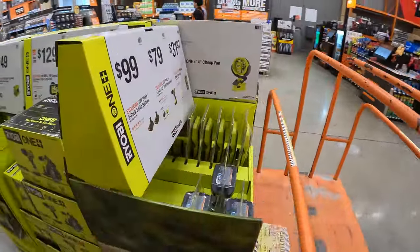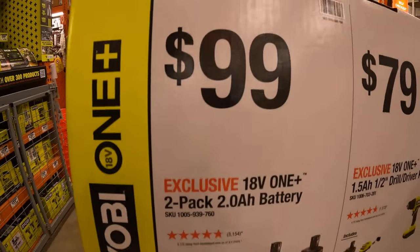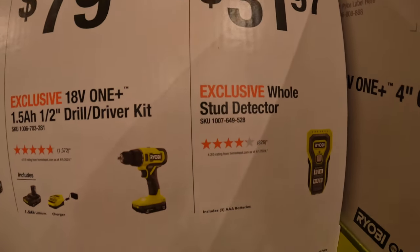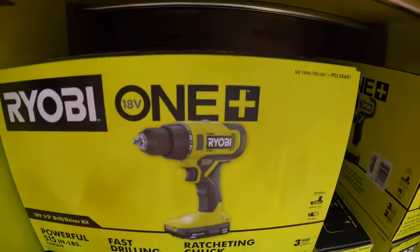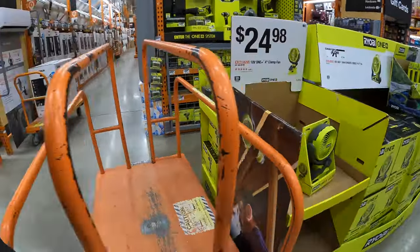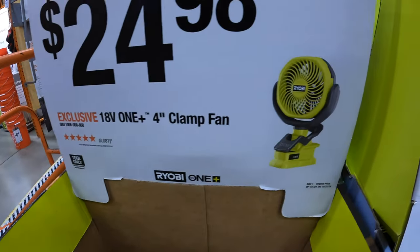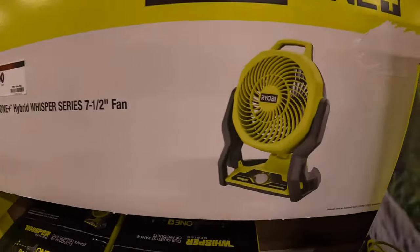They do have a couple of things from Ryobi over here. $99 for the 2-pack of the 2 amp hour batteries. $79 for their 1.5 amp hour and charger half-inch drill driver as a kit. $31.97 for the whole stud detector. They only got one of these fans left — this is my favorite fan that Ryobi makes. I have a couple of these and use them all the time; the battery lasts so long. $24.98 for this 4-inch clamp fan. $59 for the 7.5-inch Whisperer Series fan with three speed settings.